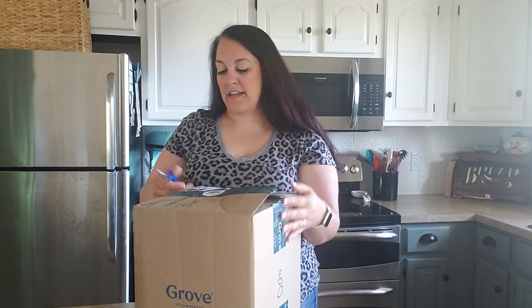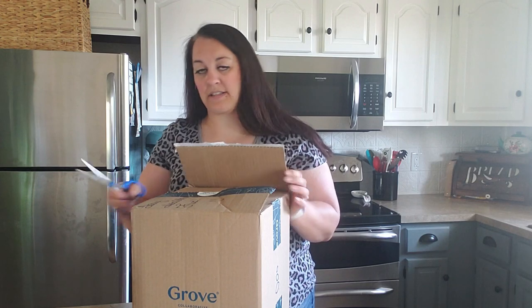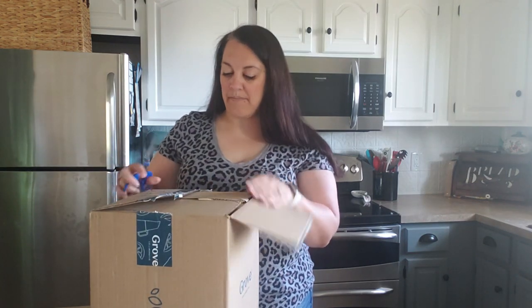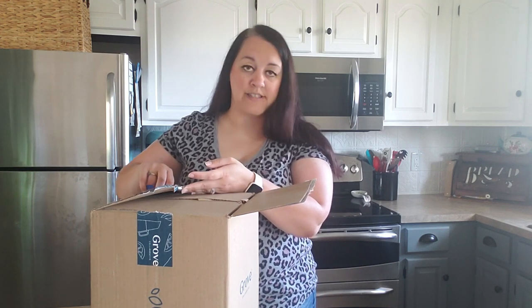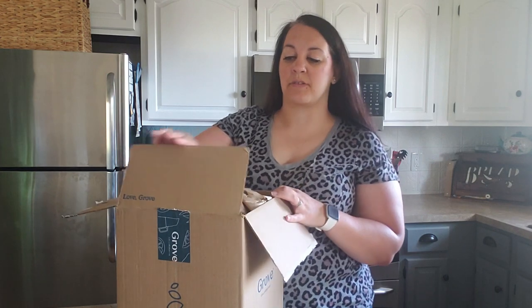I had previously quit using Grove Collaborative because I couldn't use all the products they wanted to send me every month. My house is clean, but I just couldn't keep up with all the products and I don't have that much storage room either. So I decided to cancel my subscription and just buy products - I bought some from Target and stuff like that.